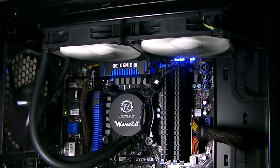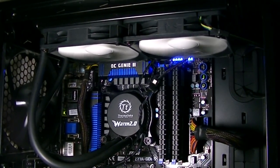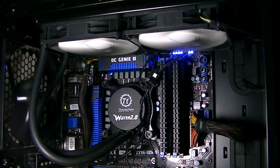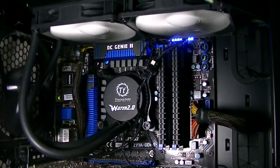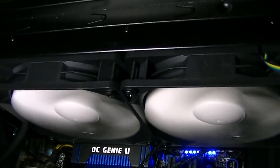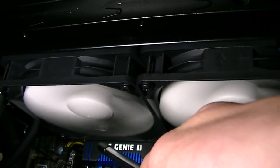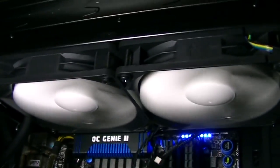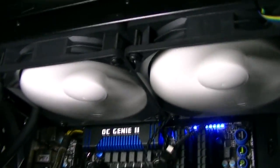The unit looks very nice once you've installed it in your system and it'll make a very elegant impression especially if you're coming from air cooling. As you can see this is what I was talking about earlier — the white fans don't match my color scheme but it's not that bad. This radiator is a little thicker than the ones on other units but as you can see it fitted in my case without any problems. This is the Thermaltake Armor Revo black full tower case by the way.